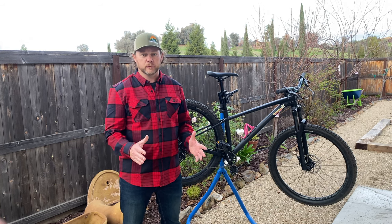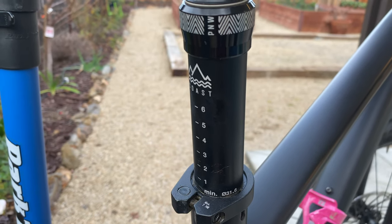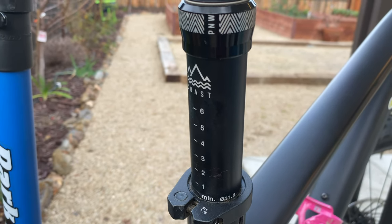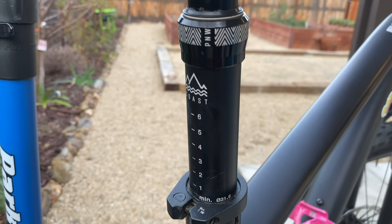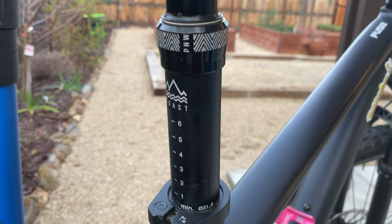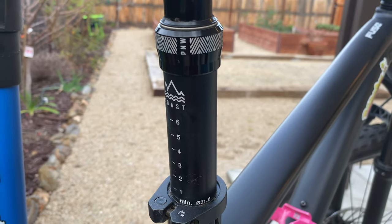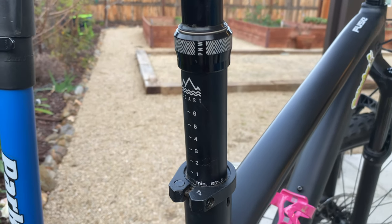As I mentioned in the opening, the price of the dropper is less than $200 — it's actually $179. This post is not only packed with features that almost no other post on the market has, but it's also cheaper than most other posts on the market.